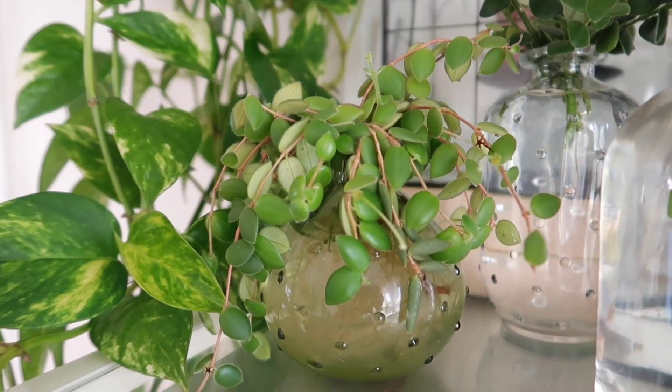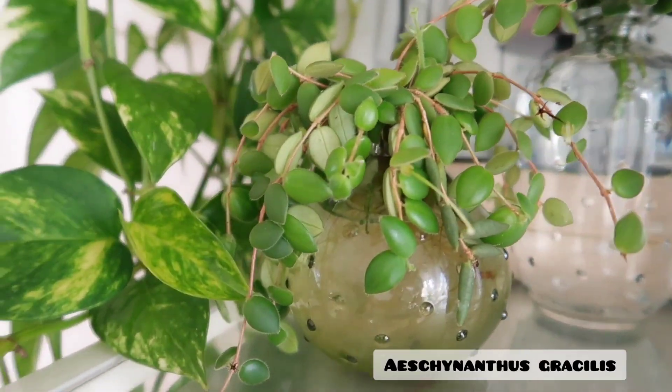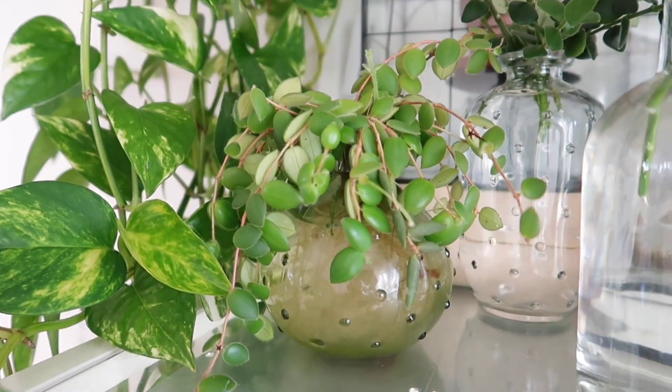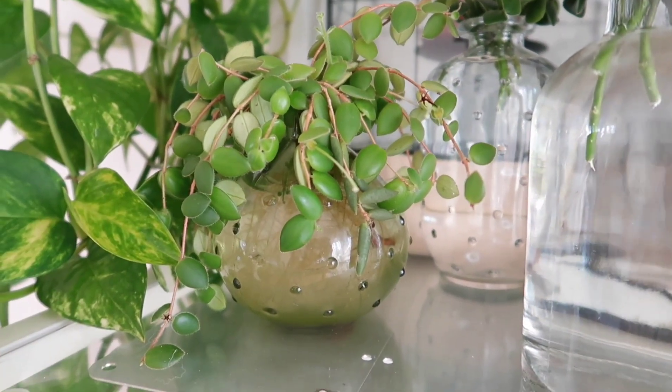Over here are just some Gracilis lipstick plant cuttings that are very well rooted in water. I'm just too lazy to pot it up and it's doing fine in water, so we're just going to leave it.